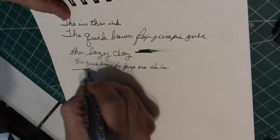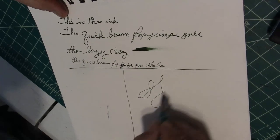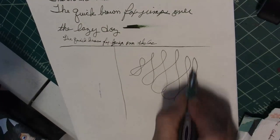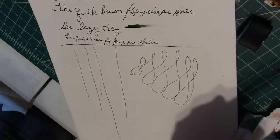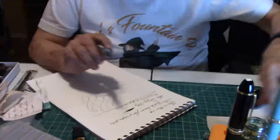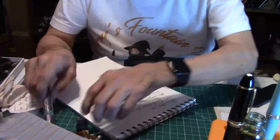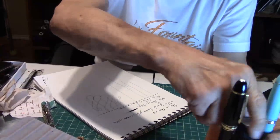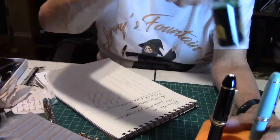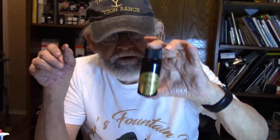And you can get a different line variation for sure — across, down — and look at that, beautiful. There you have it. The ink that I used today was one of my all-time favorites. By Robert Oster, the Frankly Green, which is really a superb, beautiful shade of green by none other than Mr. Robert Oster himself. Beautiful ink.